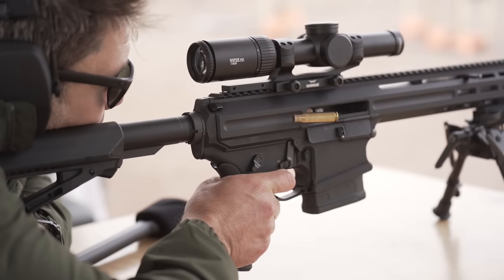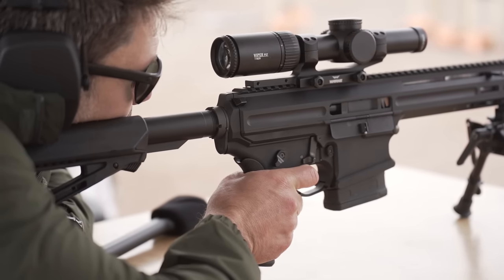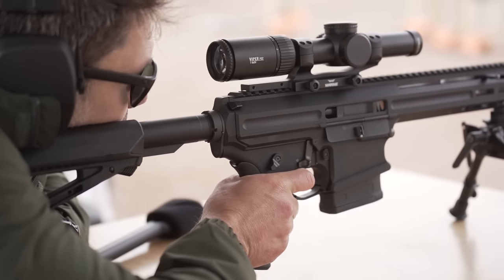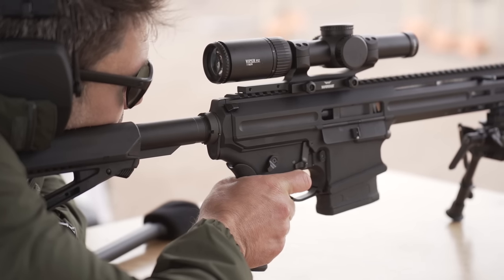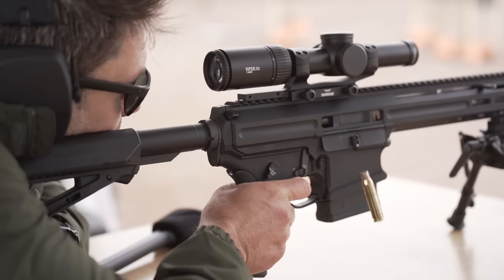No shit, that might be true. No shit. That actually, that is kind of cool. You definitely feel the concussion. You feel that you're shooting a more powerful round, but it's some kind of weird — the recoil sensation, the impulse is weird. That's right. It's soft. It's so strange.